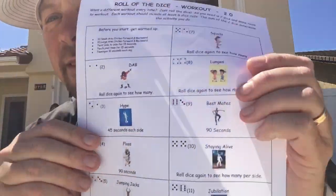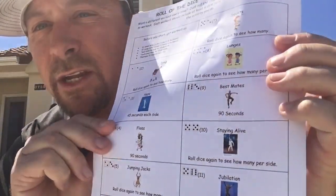All right guys, I hope you enjoyed our dice workout today! Remember, take the sheet that we sent — you can do this on your own, get your own dice, and have some fun. There are lots of fun different things on there: dabbing, the hype, the floss, jumping jacks, windmills, squats, lunges, best mates, staying alive, jubilation, and Snoopy's Silly Happy Dance — which means you get to pick whatever dance you want and just be silly for about one minute. Enjoy, have fun, and we'll see you all next week!